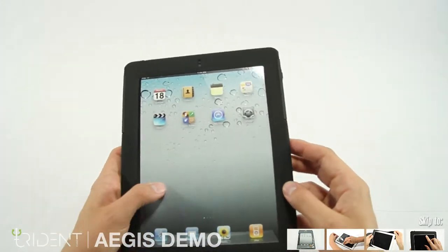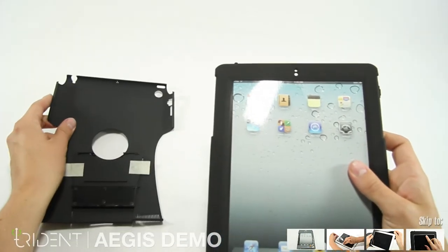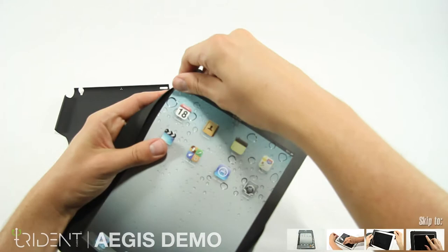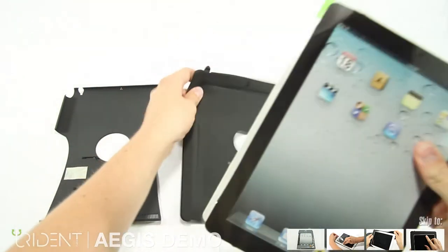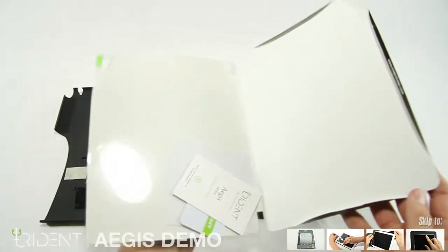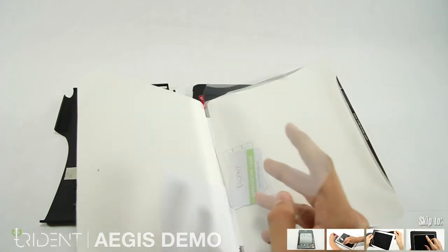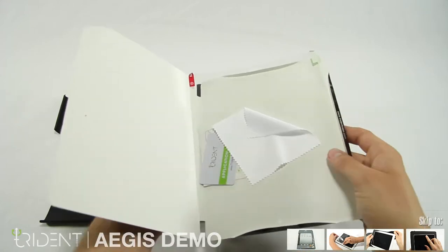To take it apart, remove the silicone from the top right corner. From there you can remove the polycarbonate and set it aside for now. Next, peel back the silicone and remove the insert. Inside the insert you'll find instructions and an application card, an iPad screen protector, and a soft screen cloth. We can set all this aside for now.